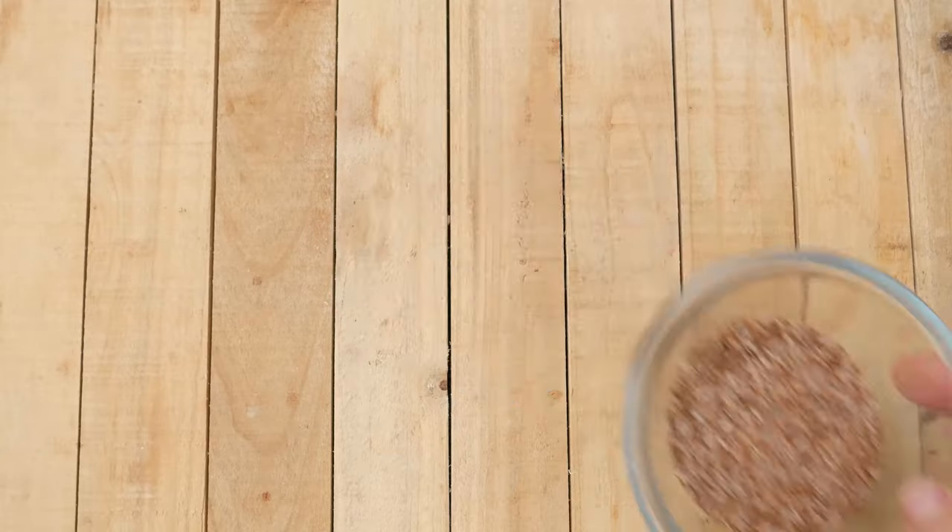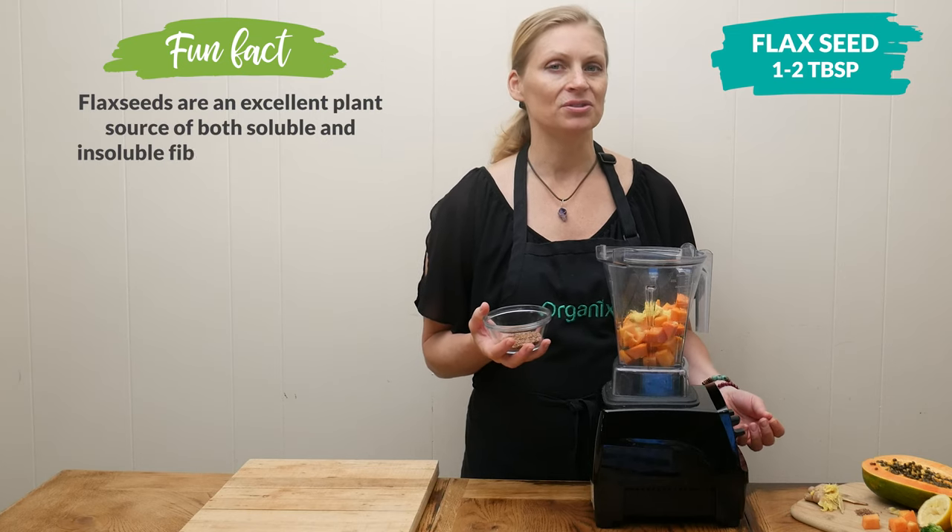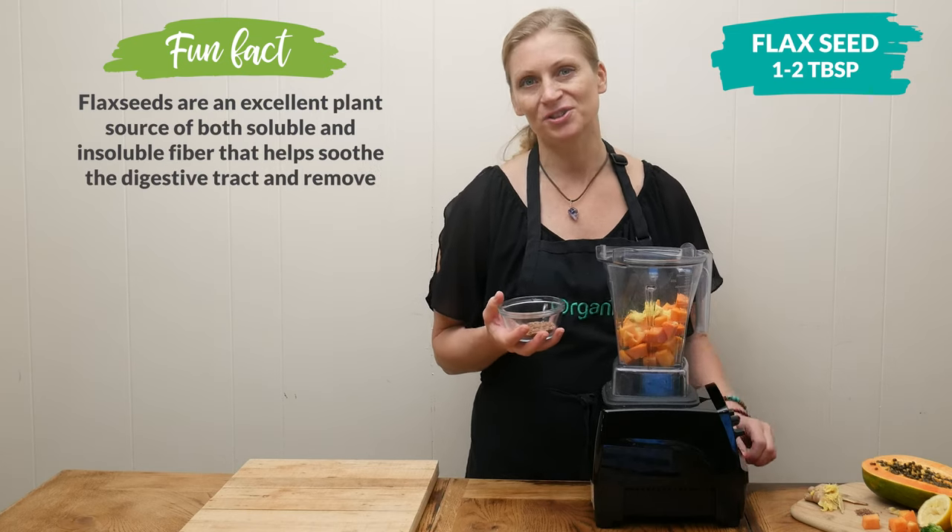One to two tablespoons of flax seeds, which can have a laxative effect on the body, so they're going to help really flush those toxins out.